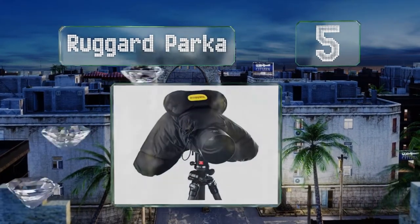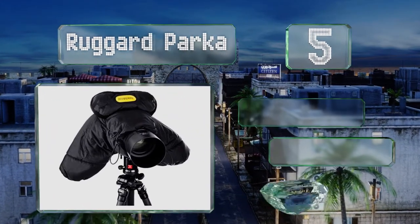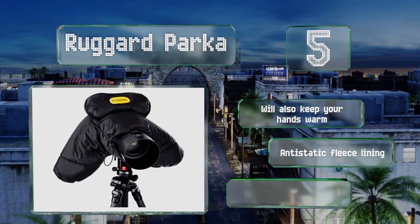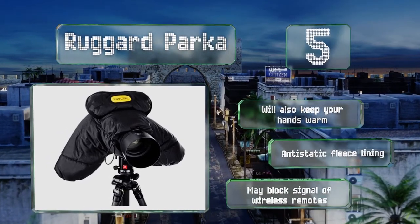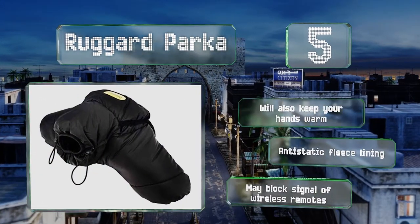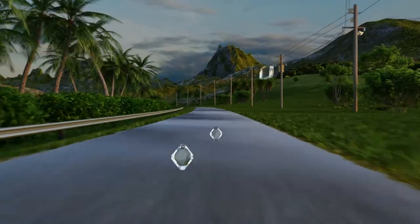Moving up our list to number five, the Rug Guard Parker is like a puffer coat for your camera, with thick cotton batting inside a nylon exterior. While it is a bit expensive, it's the ideal choice for keeping your equipment dry and functioning when working in extremely cold conditions. It will also keep your hands warm and features an anti-static fleece lining, but it may block the signal of wireless remotes.